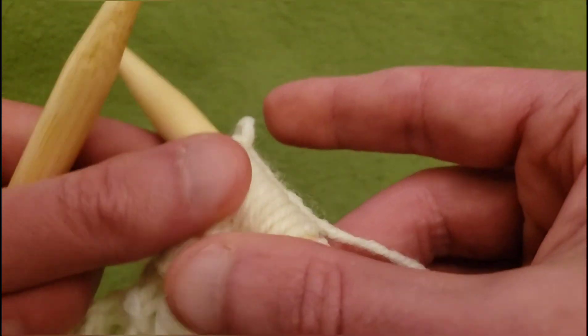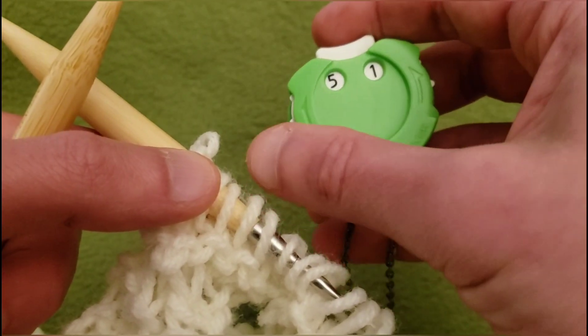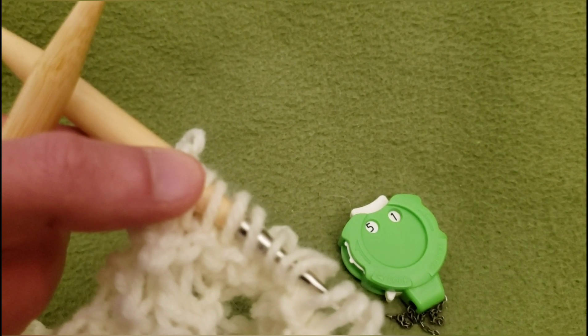And there you are. That is of course the end of row 150. For row 151, knit your way back across and we will catch up.